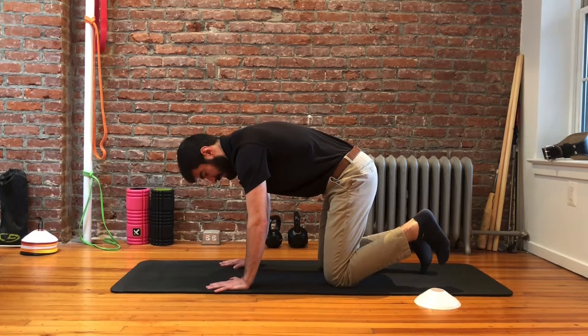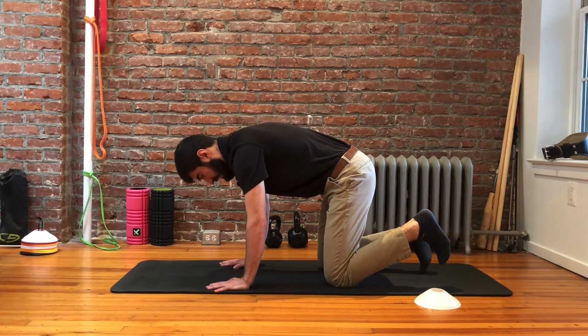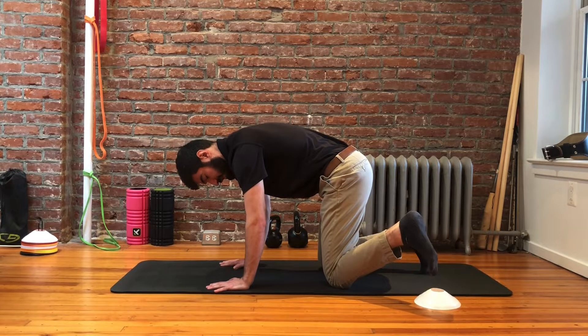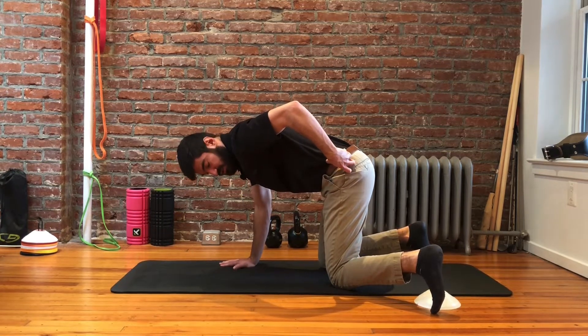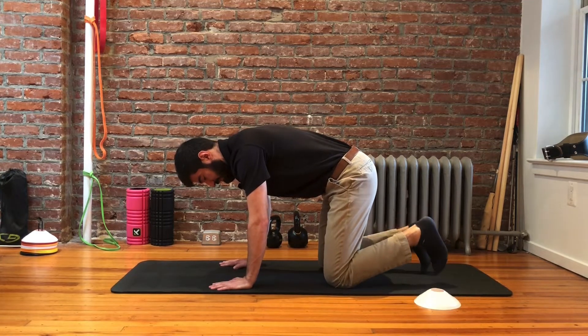We're going to pick up that back leg just off the floor — just the toes, not the full leg — and then we're going to internally rotate the hip to bring that foot outside that object, set it down, holding that position so we're really getting good internal rotation on the back hip, then pick it back up and back down.